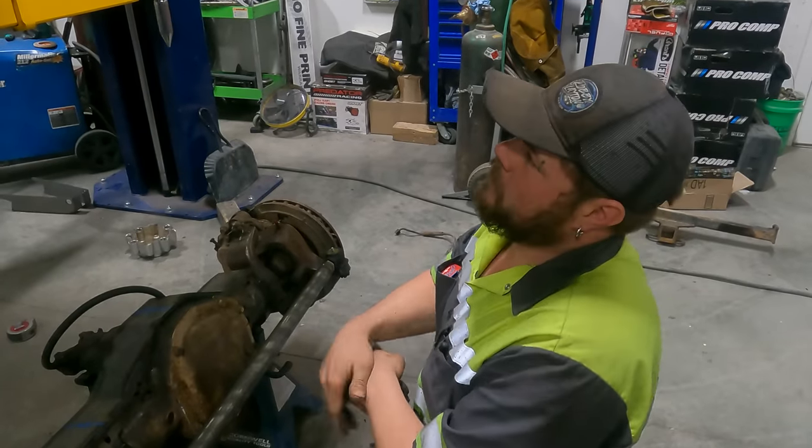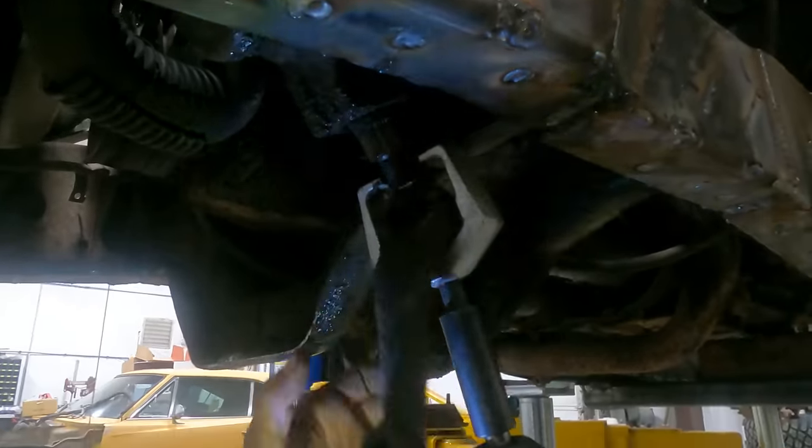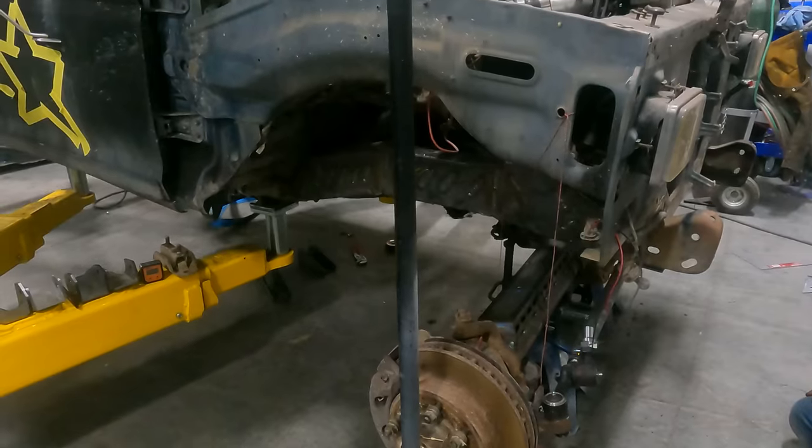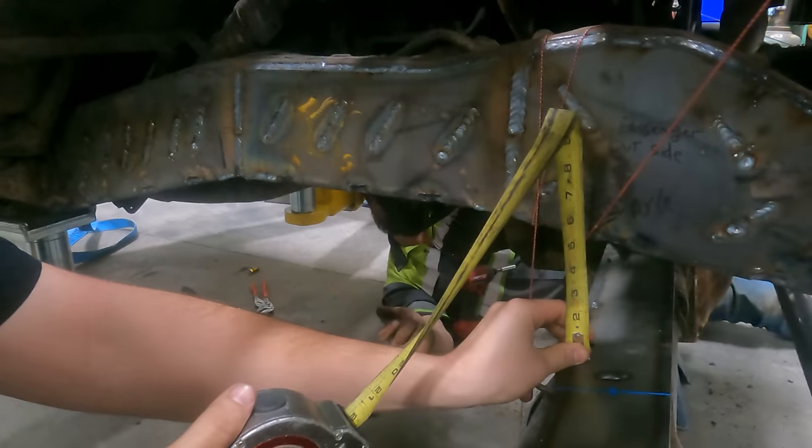We gotta remove the pitman arm because we're not able to get close enough to the axle — we need to sit because the pitman will hit. We don't want things to fall. We're gonna get six inches between the frame and the axle.